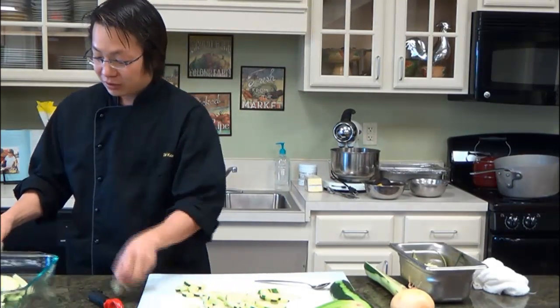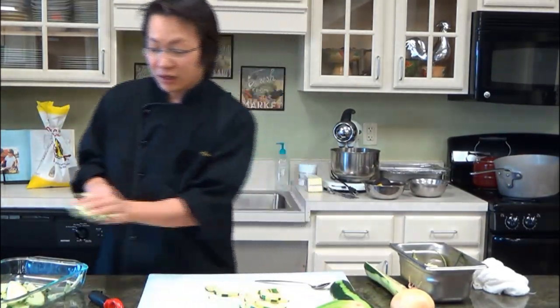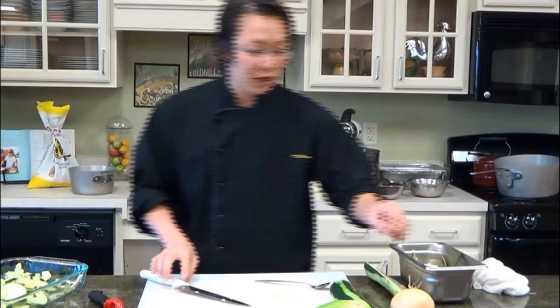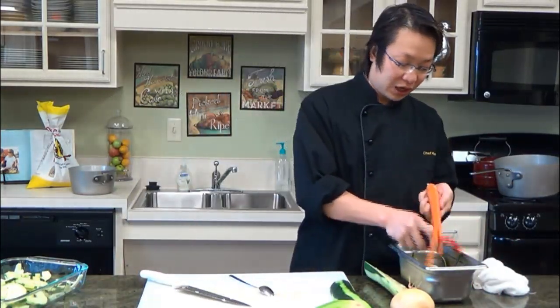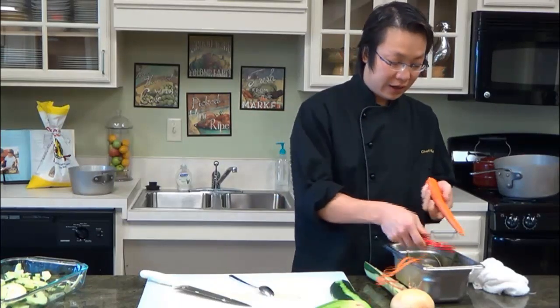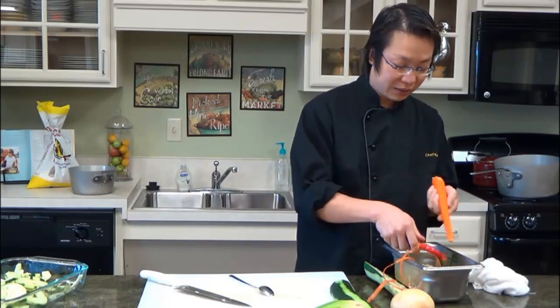So this is how we cut cucumber, and the same concept is going to apply to a lot of different vegetables. One of the vegetables I found really challenging is carrot. The reason carrot is so challenging is because the texture of the carrot is just so hard, and a lot of times you have to apply a lot more pressure to cut them and dice them.